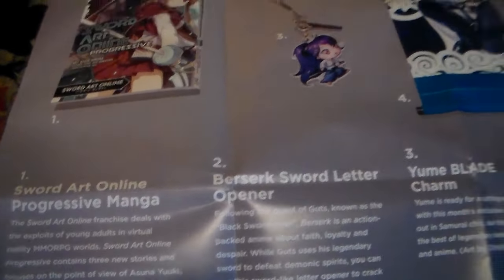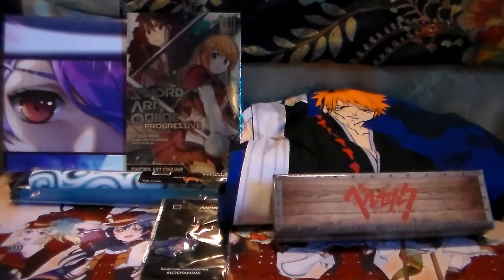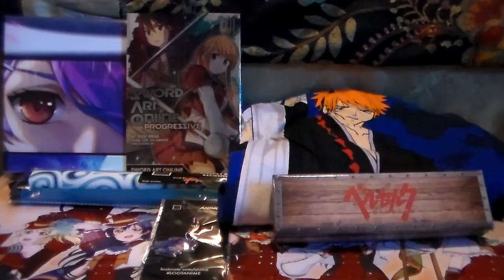So here is the Sword Art Online manga, and then there is - oh, it's a letter opener! And then there is their little mascot - so there's the Yumi blade charm, the Gintama wall scroll, and the lounge pants. I'm kind of excited for the lounge pants, not gonna lie. I'll pause and be right back. And that is everything from my Loot Anime, I'm assuming for the month of November.